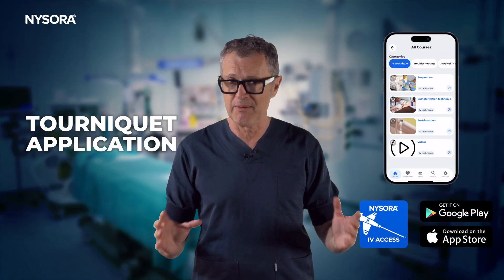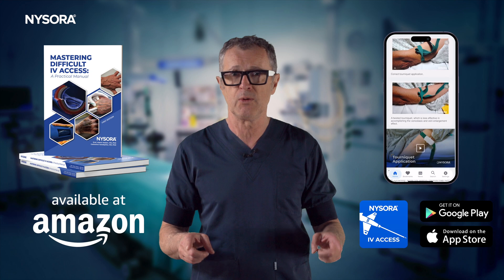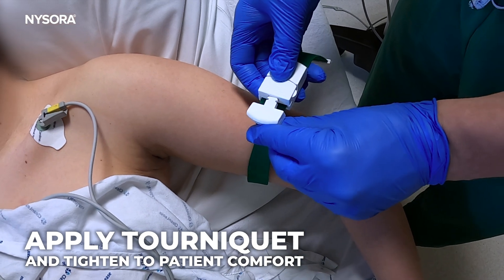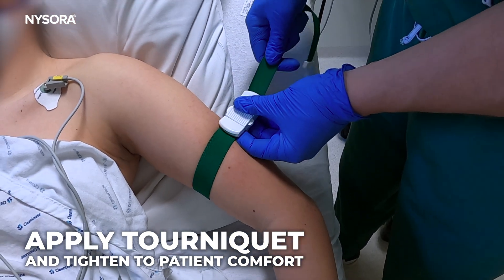Correct application of a tourniquet is a fundamental skill in medical and emergency settings. Skilled use of a tourniquet can be life-saving. This video will guide you through each step of the process. Use the upper arm whenever it is possible. Tighten the tourniquet to patient comfort.